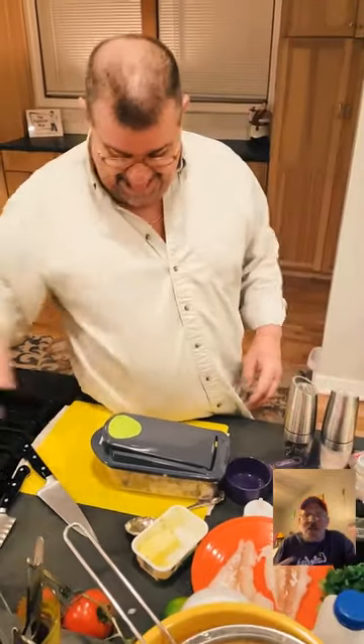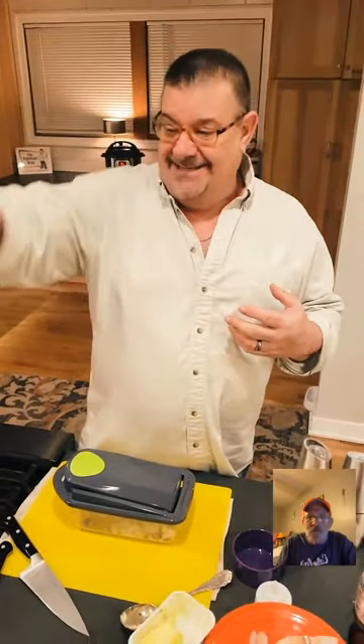Everything is already in the Instant Pot. If you're just joining us: the Instant Pot is going, and Jack is already checking the rice — look who's at the table already!